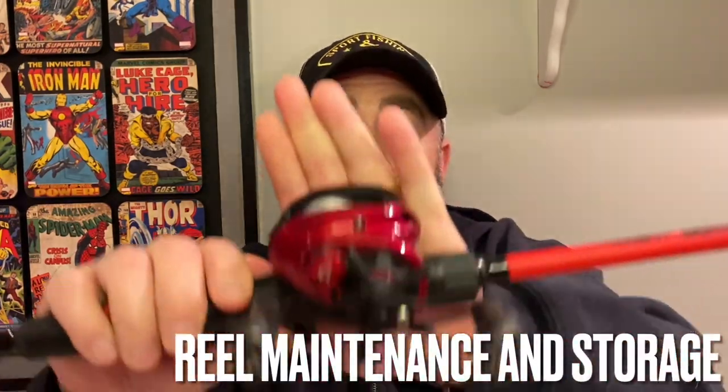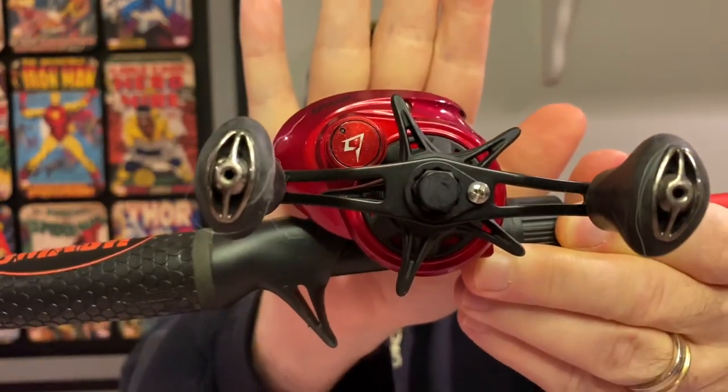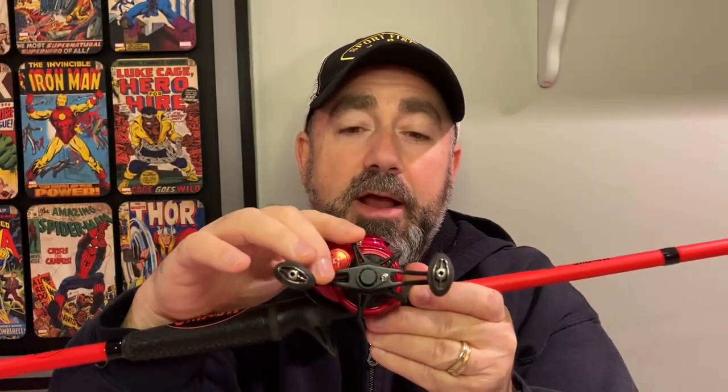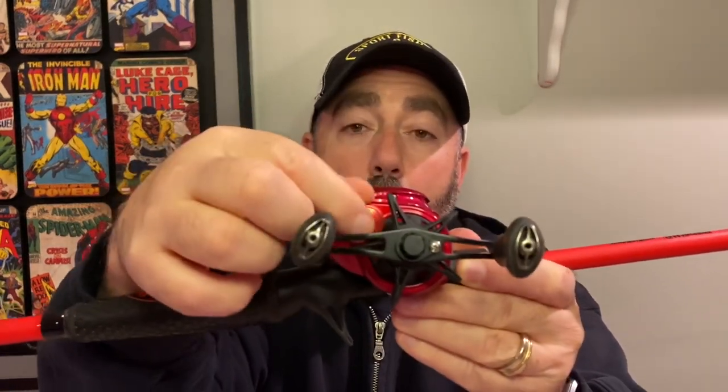Let's take a look at the reels. This is the PCFun Spark BFS baitcasting reel — it's the same model that Junetea Outdoors won from the 500 subscriber giveaway. With baitcasters, the first thing we're going to do is take that star drag and loosen it all the way up. You want to make sure it's loosened so those gears aren't engaged and the tension is released. And speaking of tension, you're going to take that tension knob and open that up all the way as well, releasing tension from the spool.